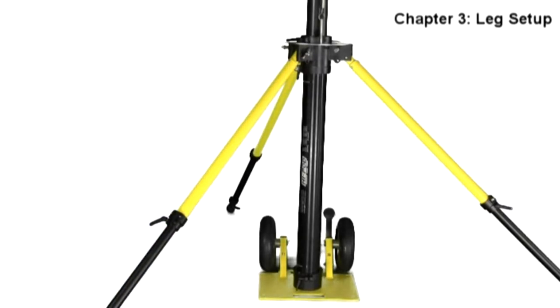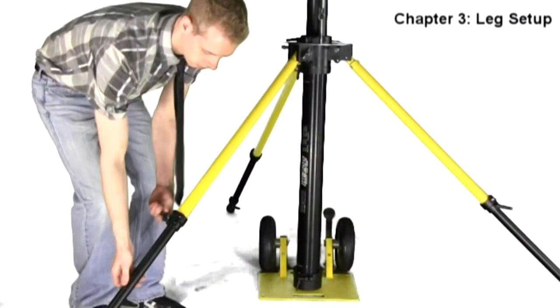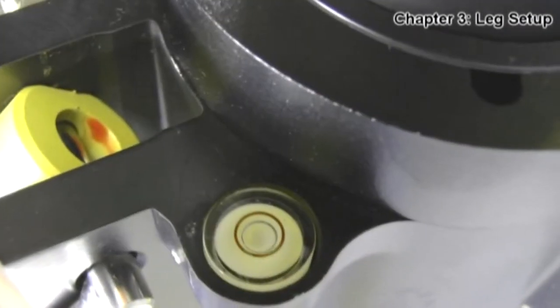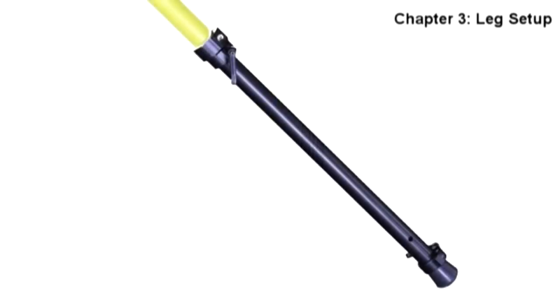Check the bubble on the top of the Hypod base to ensure that your legs are set evenly. Adjust the legs to make them level and check the bubble again. At this point in the setup, your unit should look like this — legs extended and locked into place. Shake the silver ring at the top of the base to confirm that your legs are rock solid.